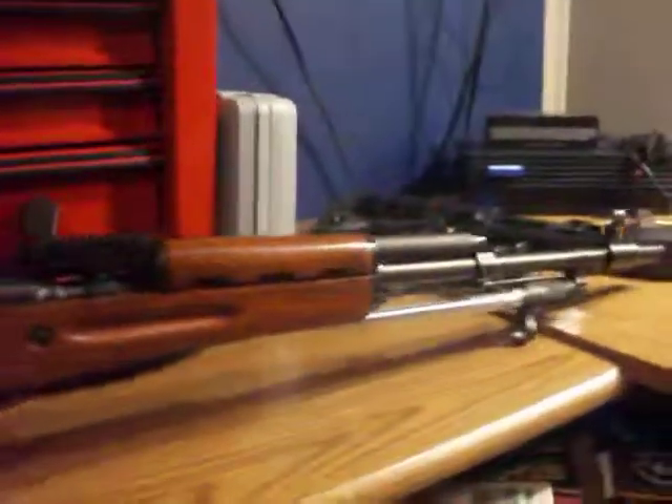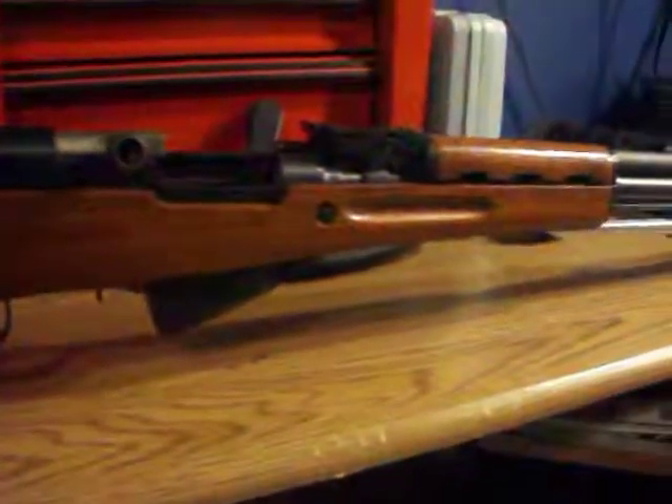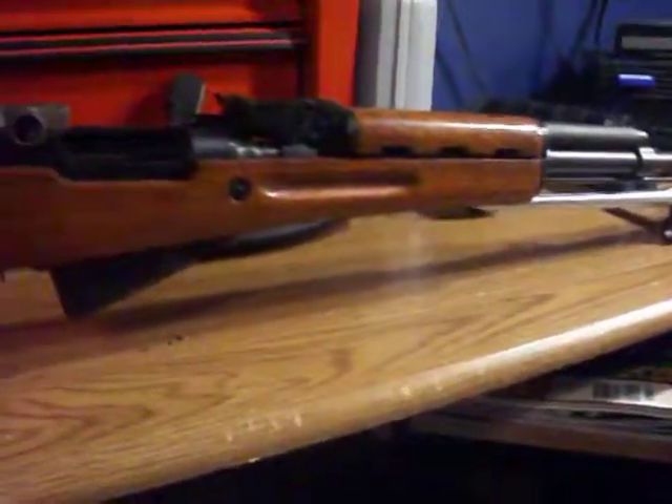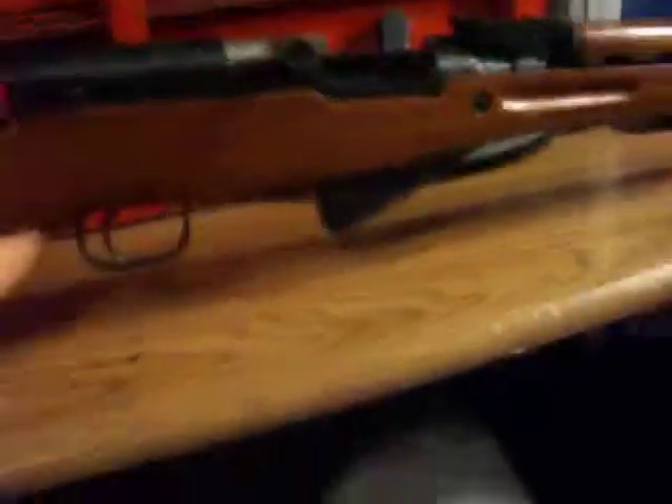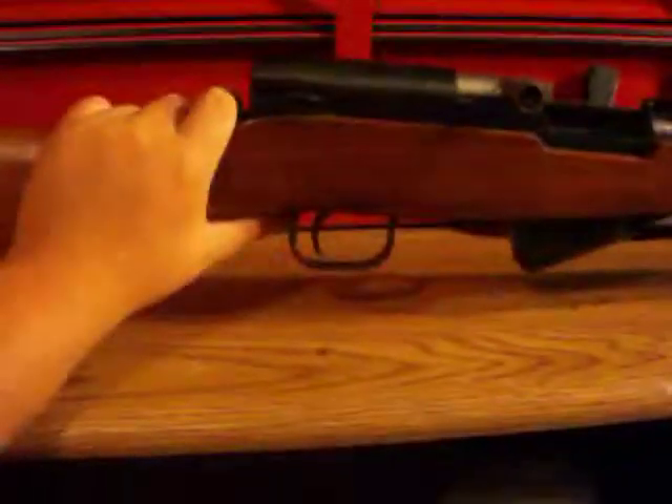If I ever need a 7.62x39 weapon, that's what the AK is for. I might use the SKS in a shit-hits-the-fan scenario — the chances are slim but you never know. The buttstock also has a little storage compartment in there.